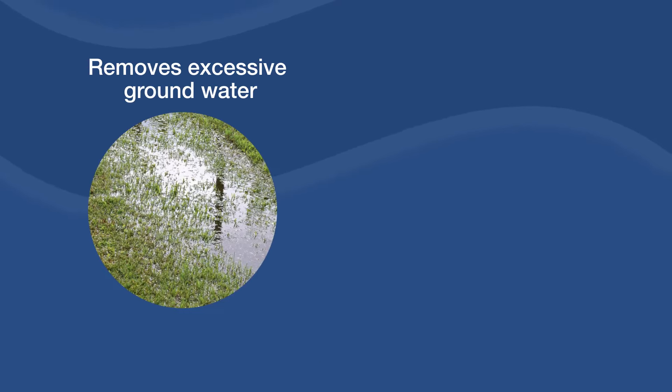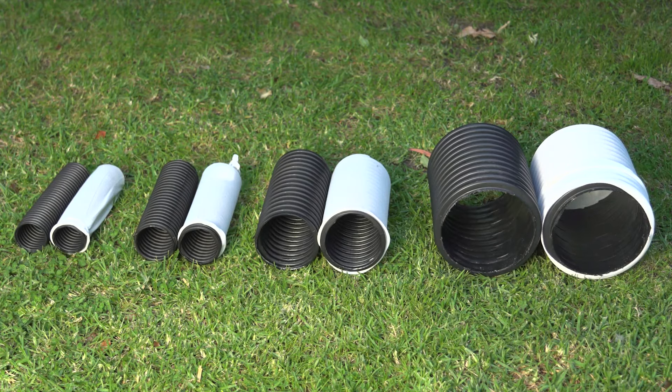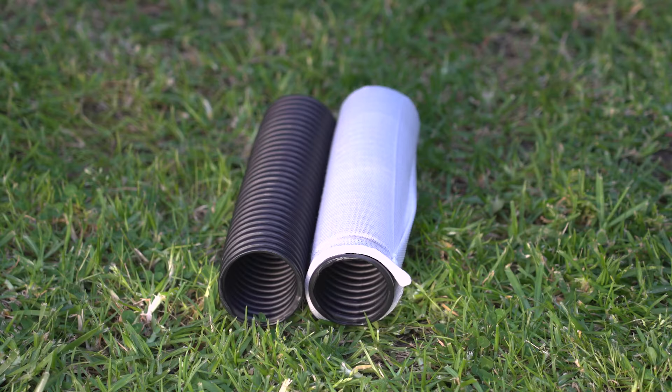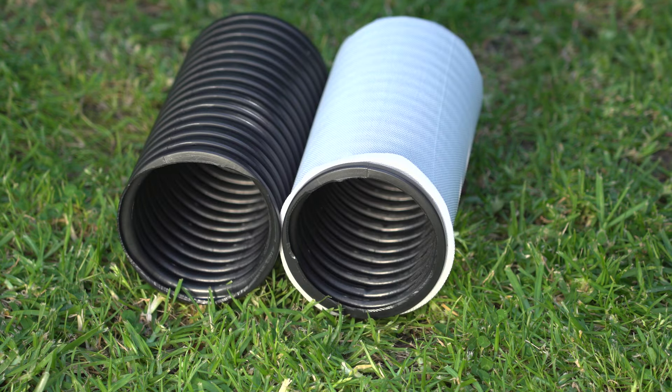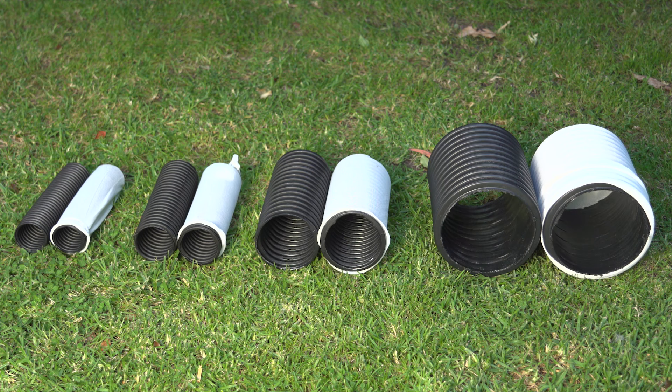Drain Coil is used to remove excessive groundwater on your property and from behind retaining walls, reducing water buildup. Depending on the level of water needed to be shifted, use a smaller pipe for less water or a bigger pipe to drain more water. We have three types of Drain Coil ranging from 50 to 160 millimetres.